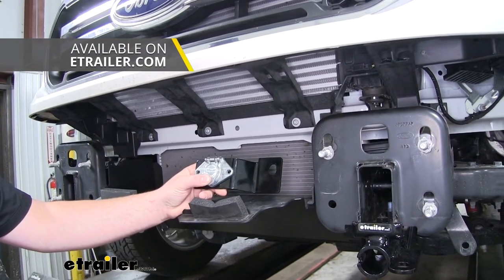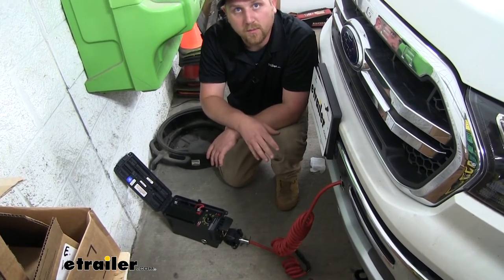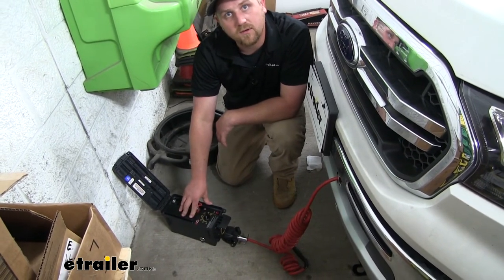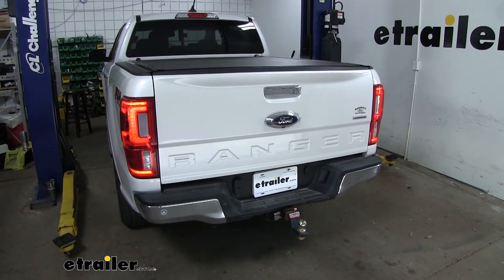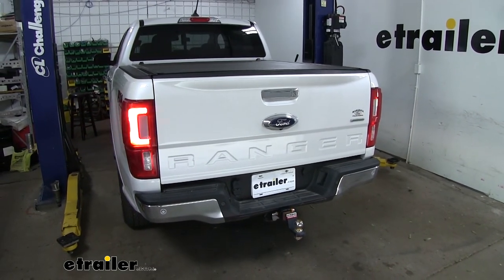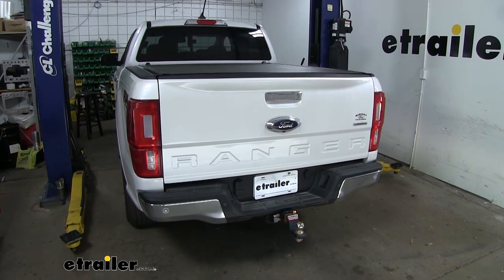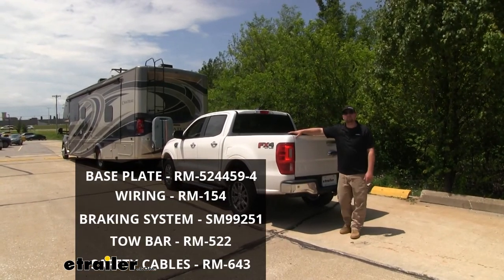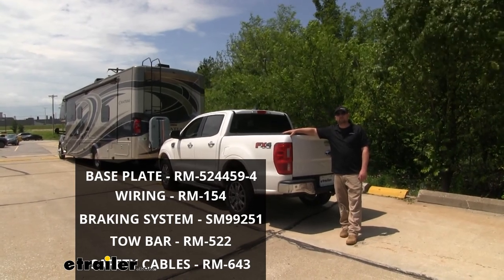If your base plate didn't come with a bracket, you can find a few different styles here at eTrailer.com. Now with everything hooked up, we can test it to make sure it's working properly. I'm just using a tester, but if you don't have one of these, you can just hook up to your motorhome and do it that way. We'll go ahead and power it up and check our tail lights, our left turn, our right turn, and our brake lights. And that wraps up our look at and our installation of the Roadmaster High Power Diode Wiring Kit on our 2019 Ford Ranger.